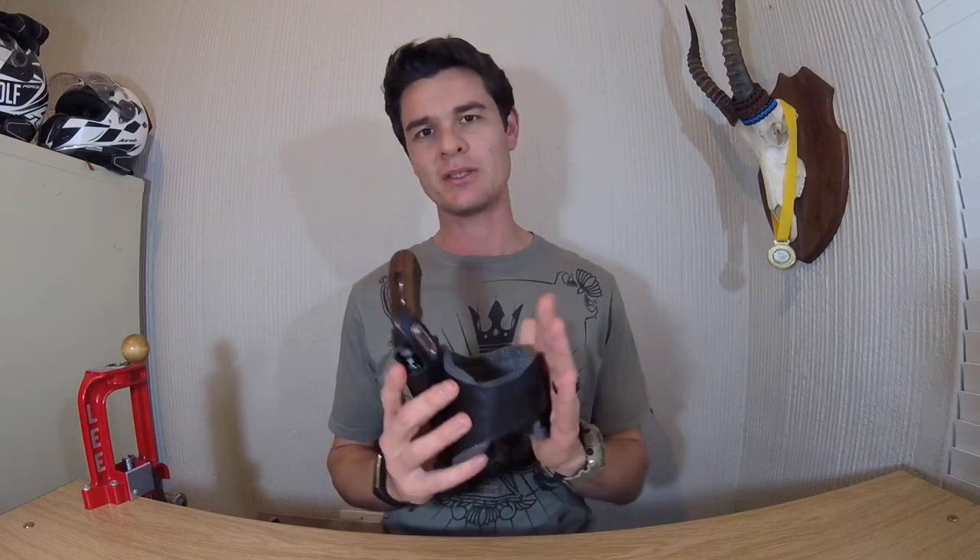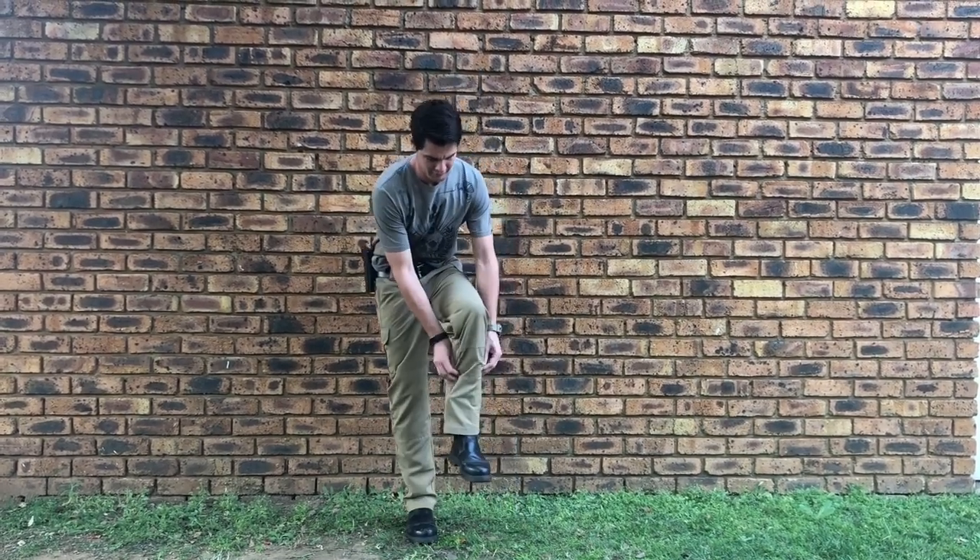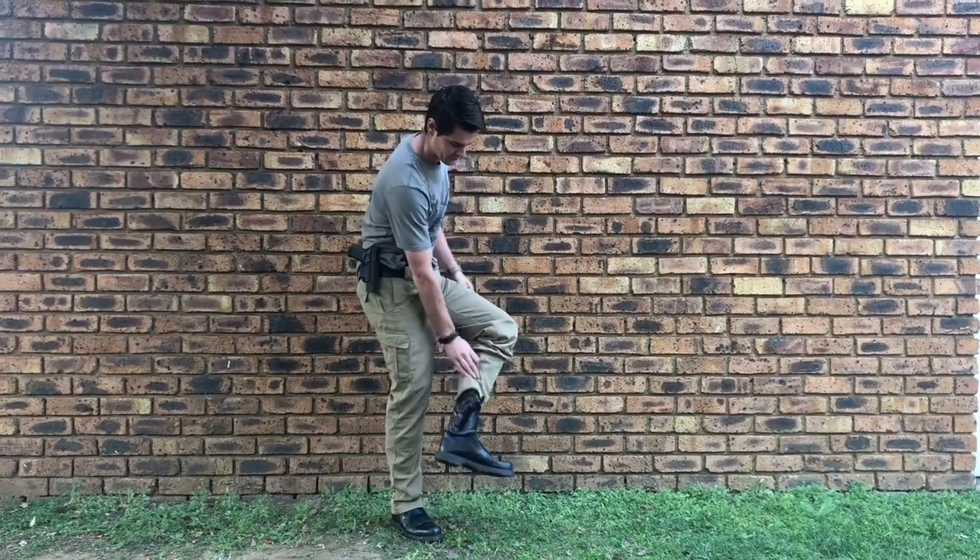Welcome back to Quentin's Gun Guy. Today we're doing ankle holsters, and there's still space for them in today's EDC market. It's something you don't see very often anymore, but that's actually an advantage. Ankle holsters are different — very few people actually spot them because no one looks for them anymore, meaning you've got a bit of an edge.